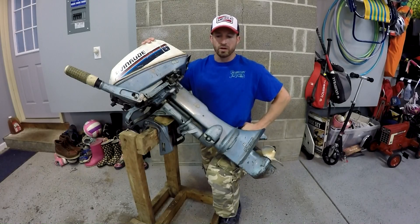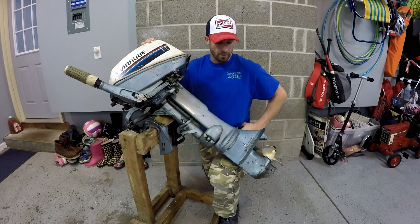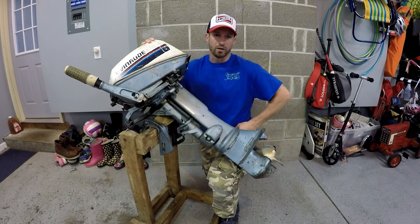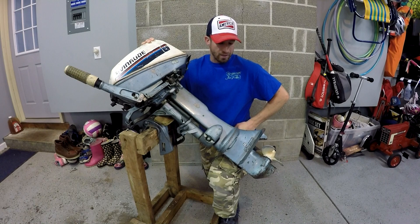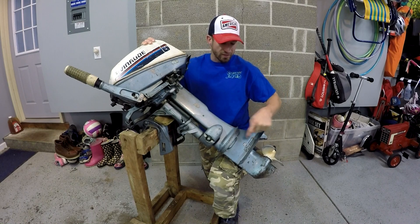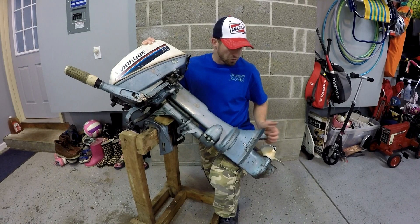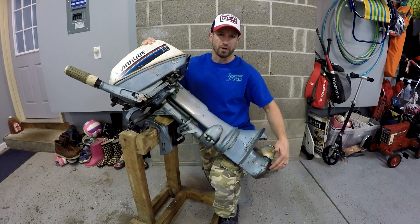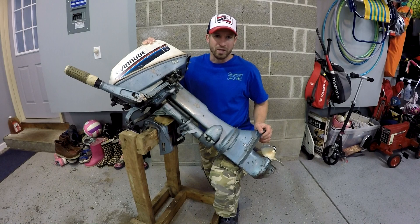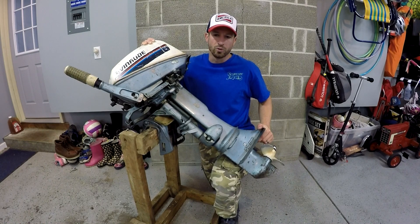Today we're going to be working on this 1973 6-horsepower Evinrude. This engine is about 45 years old. I've had some problems with water in the lower unit, had the drain plug out multiple times over the past three or four years, replaced all the seals in the lower unit. Unfortunately when we were checking it this year we stripped the threads, so we're going to be oversizing it from a 3/8-16 to a 7/16-20 plug.